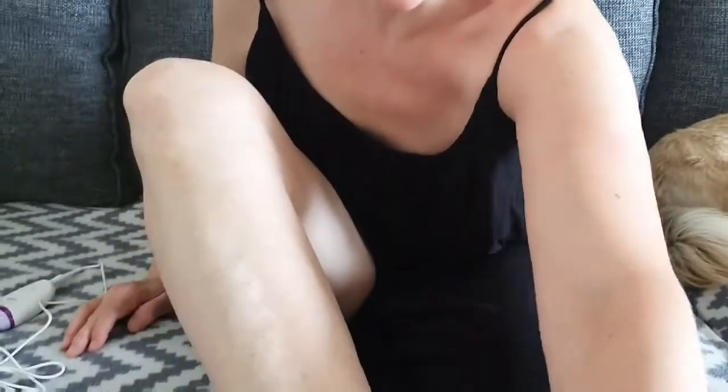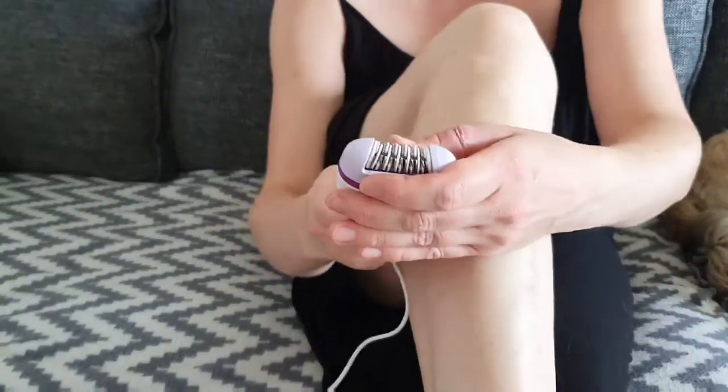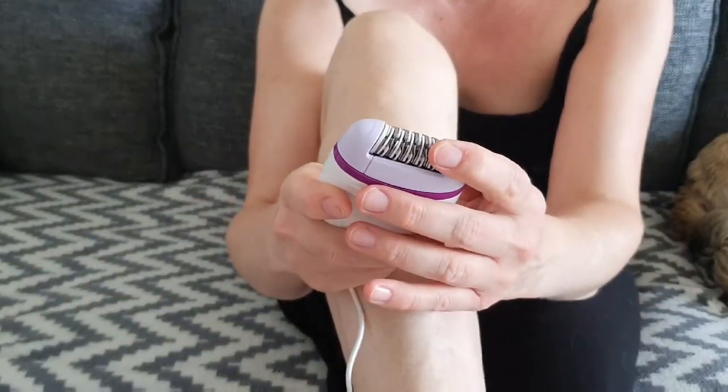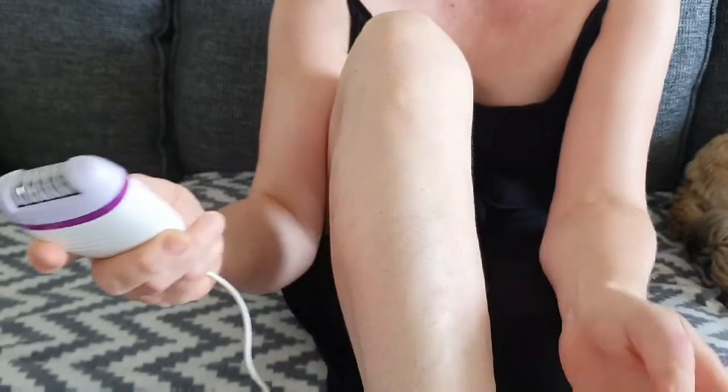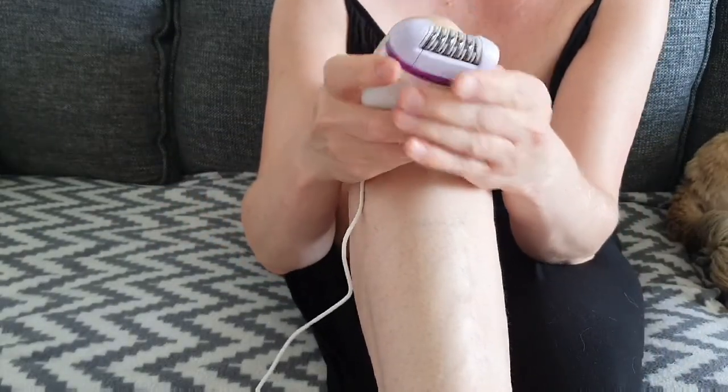I got an epilator and it better work this time — I have not tried it at all yet, so this will be a first. I'll put it on my leg. They have like two speed options and the manual is in all kinds of languages except Swedish or English. Oh damn, that's fast — oh my god, this is so scary.